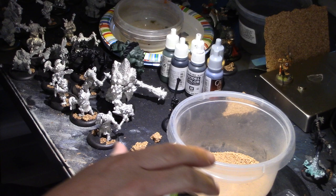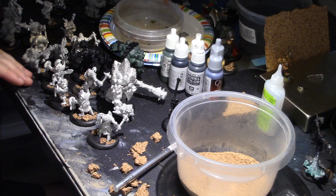Hey, hey, Blue Table fans. By the way, this looks like a wreck on camera, but it all makes sense to me, and that's the thing that's important.